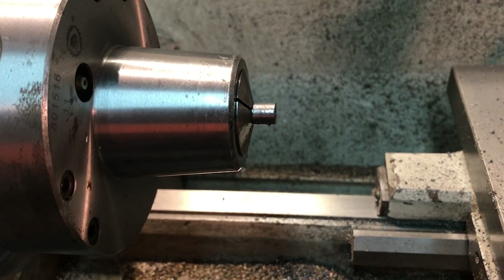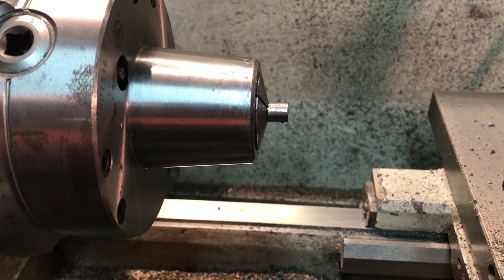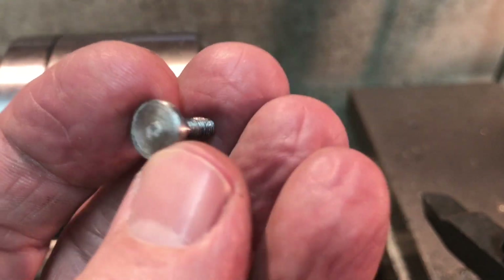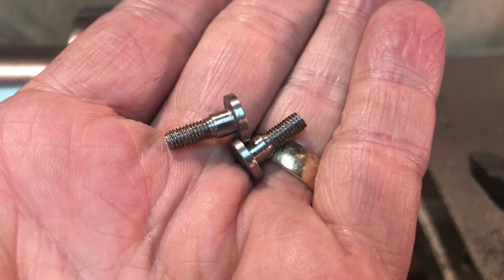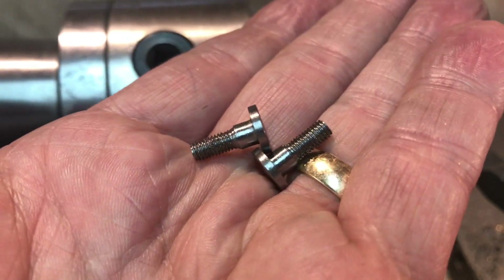Now I'll put them in a 3/16ths inch 5C collet and flip them around so I can clean the heads up. Here's how the little bolts, the crosshead pin bolts, came out. Really happy with them. They'll clean up even nicer than that. I haven't even wire-wheeled the threads or anything but it came out very very nice. Really happy with those.